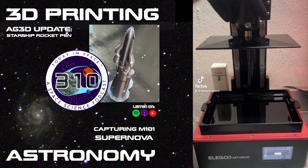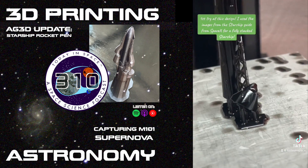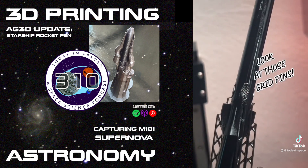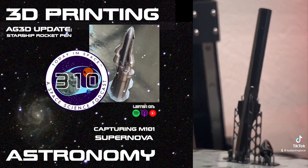The Starship design is extremely close to being done, and if you're watching here on YouTube, you'll be able to see this. But we'll put this online on social media too, so you guys can see it.